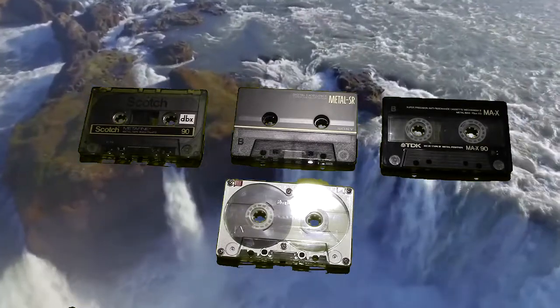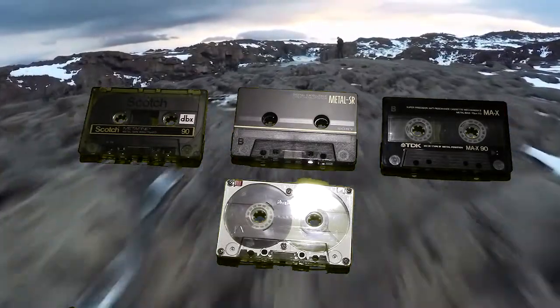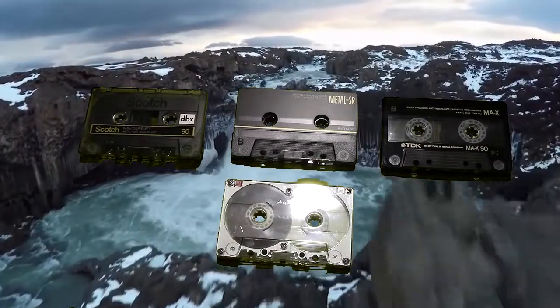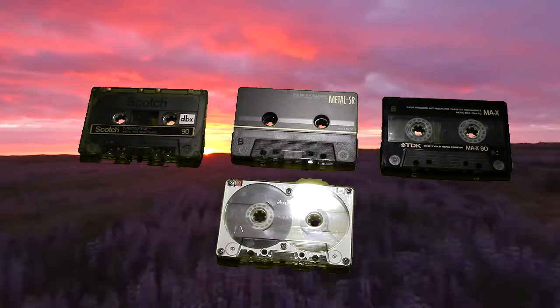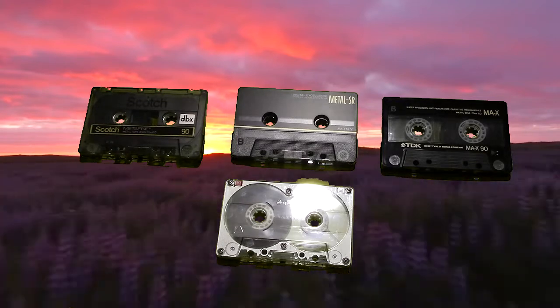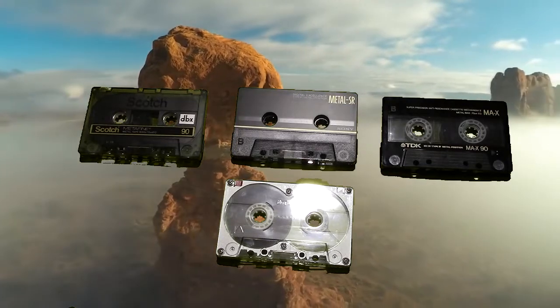This is a collection of some of the metal tapes I have. I never really bought all that many metal tapes, because I was using DBX noise reduction on most of my recordings, so a Type 2 tape would suffice. I would get excellent performance from a Type 2 tape — chromium dioxide, cobalt doped, whatever. Type 2 was fine for me.